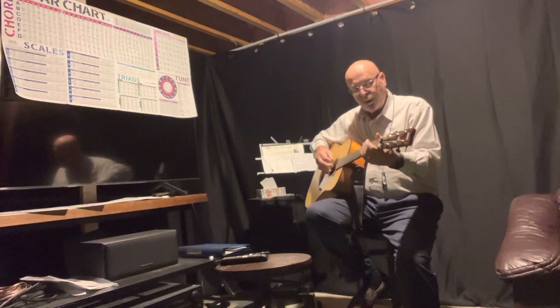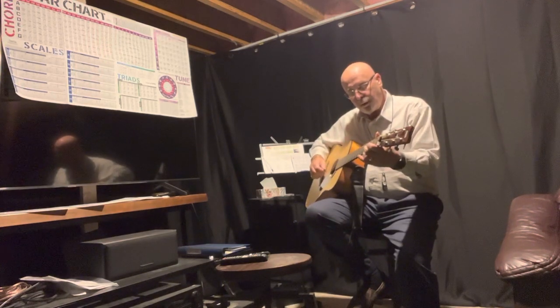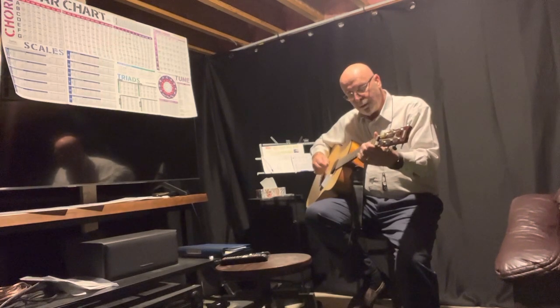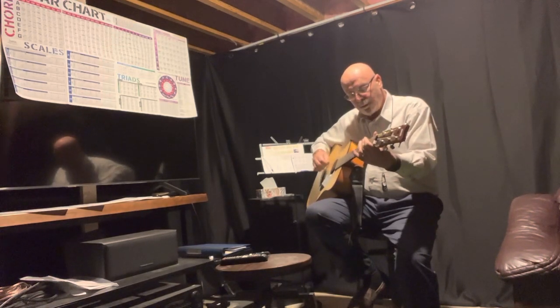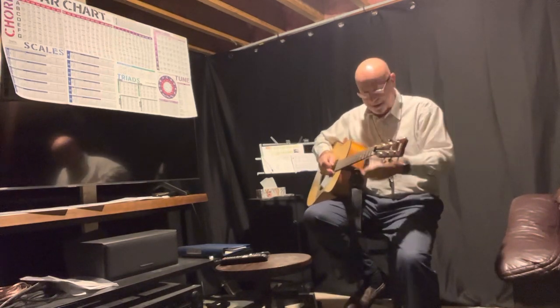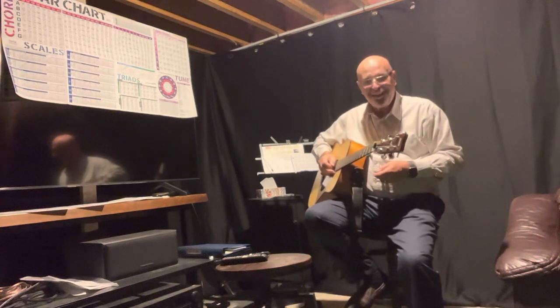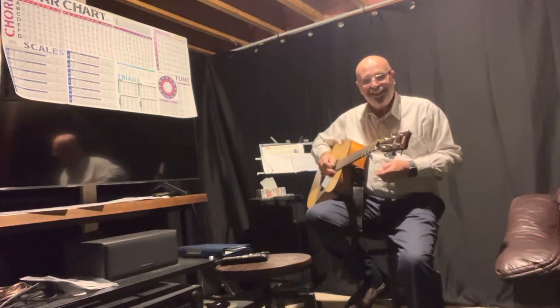It's getting there. A little rough. We'll get it. We'll see you in about another month — hopefully we're better. Thank you.